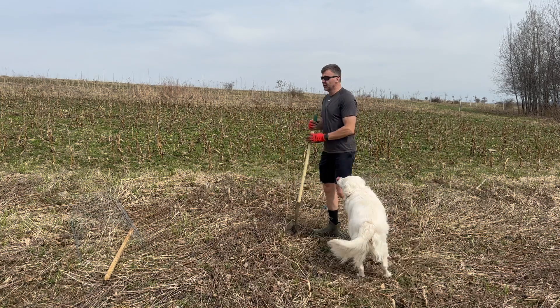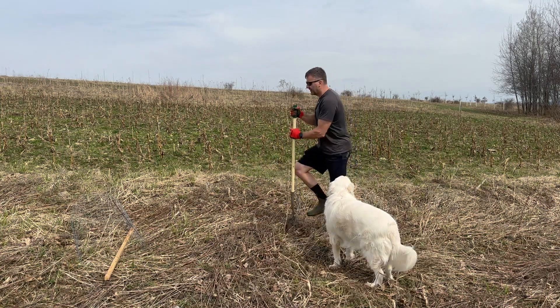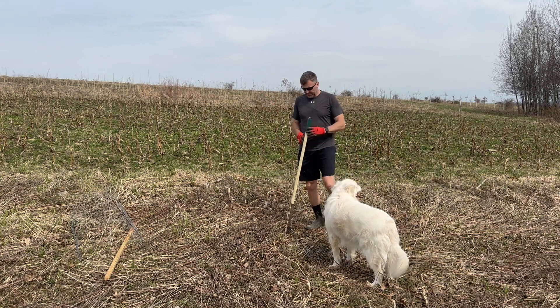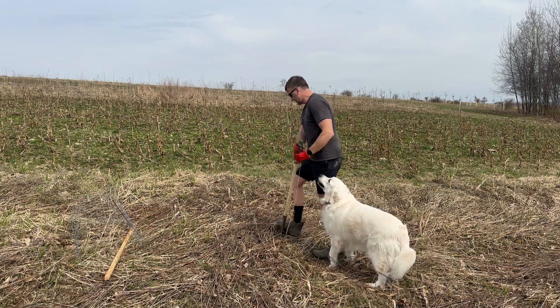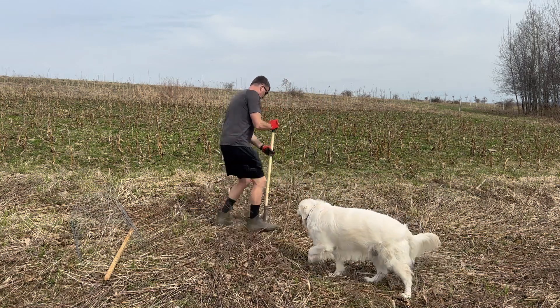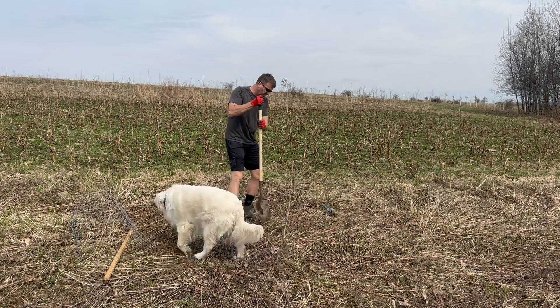We're going to put two apple trees here. Between spots there are also crab apple trees that I purchased from the state nursery several years ago and planted two years ago.